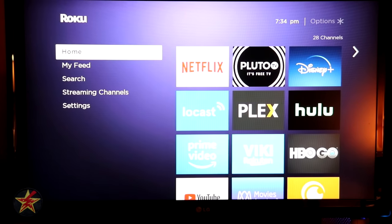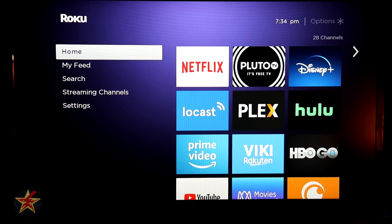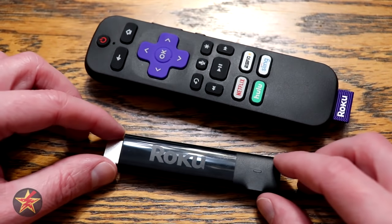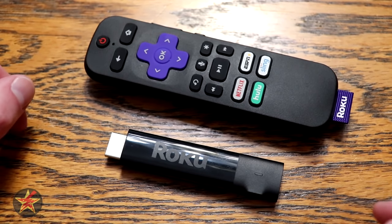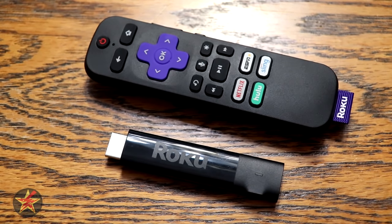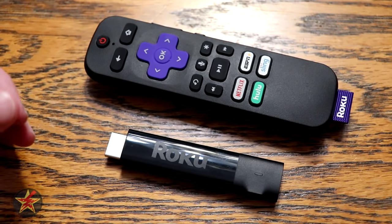That was a bit longer than expected, but that's your Roku UI for the Roku 4K Streaming Stick. If you have any other Roku devices, they all use the same interface. One of the main reasons I keep coming back to Roku is that interface and the simplicity of its usability, while still being fully featured enough for someone looking for more options.